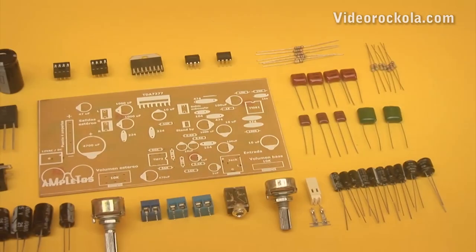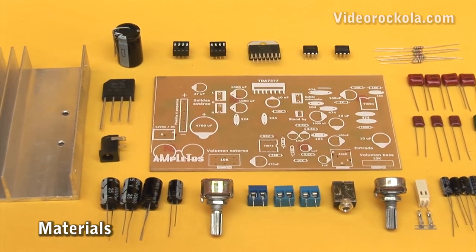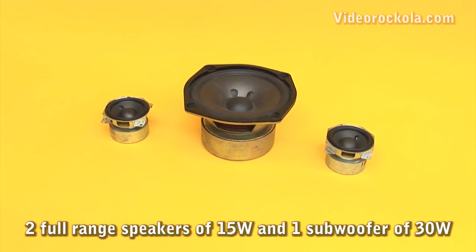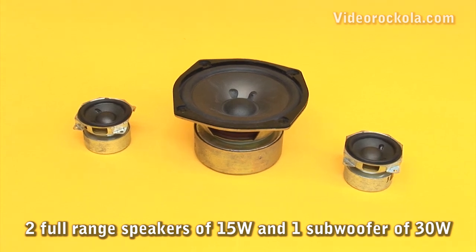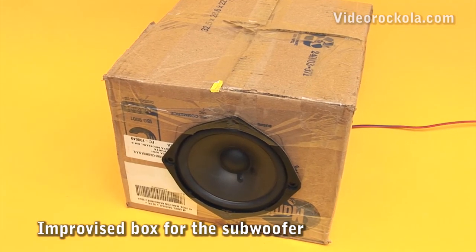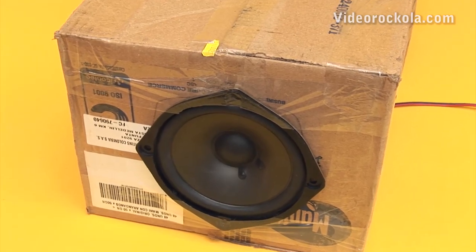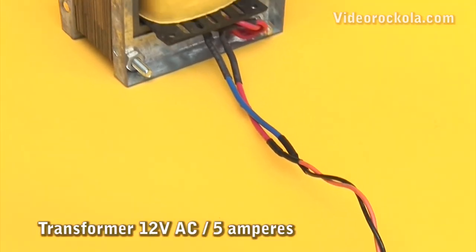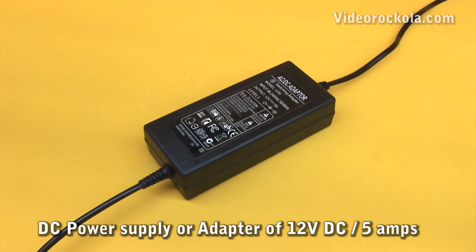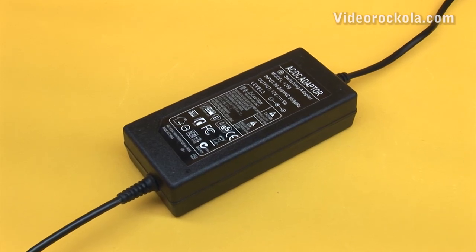Materials. The materials for the assembly of this project can be purchased at your trusted electronics store — they are easy to get and very economical. 2 full range speakers are required with a minimum of 15 RMS watts, and a 30-watt subwoofer and up. An acoustic box is essential for the subwoofer to be heard correctly; we use a cardboard box only for the sound test. The amplifier can be powered with a 12-volt transformer at least 5 amps. Since this project is from car audio, it can also be powered by a battery or a switched DC power supply, which are lighter and today very economical.